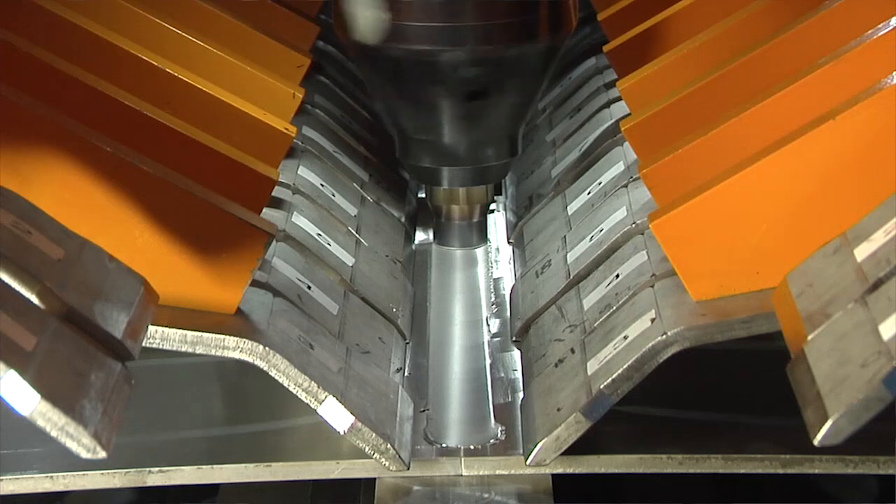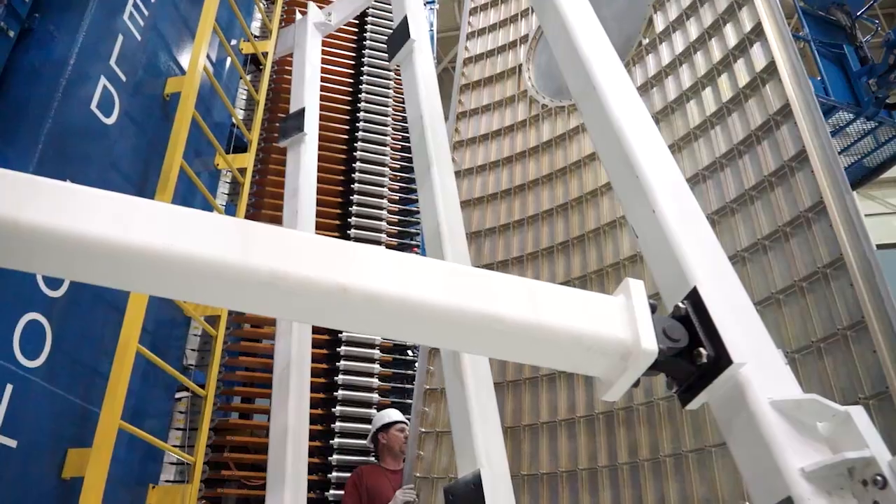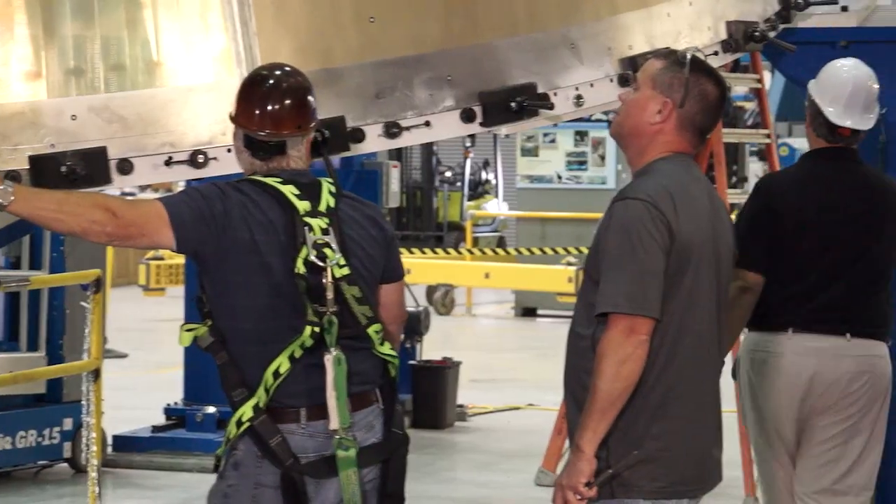With friction stir welding, it's not the time to weld that takes all the time — it's the setup, the fixturing, the holding of the parts. There's a lot of expertise going into that.